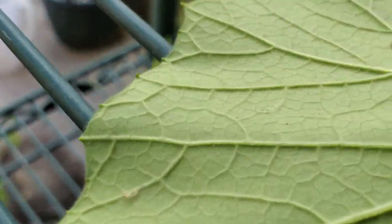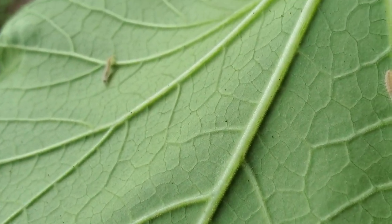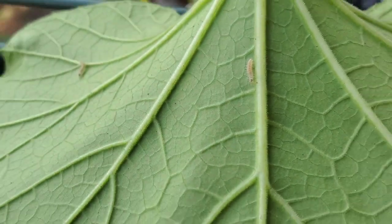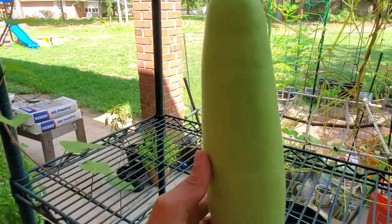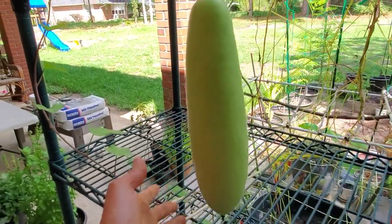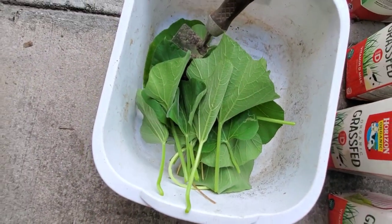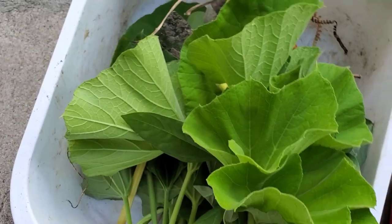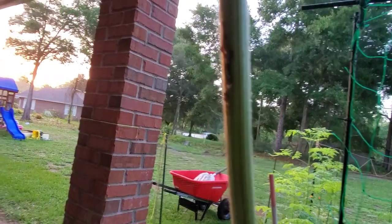If you visit your bottle gourd plants often, you will notice some changes on the leaves and the fruit because they're kind of tiny. For bottle gourd plants, since they have huge or big leaves, it's better if you notice them early because there are some worms that can damage the fruit, leaves, and the stem as well.